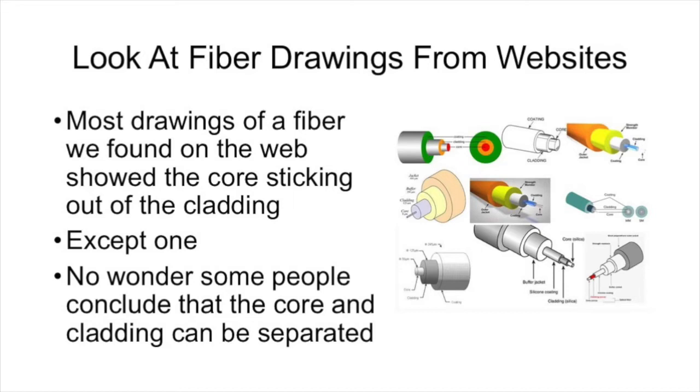We wondered where this misconception came from, but after looking at a large number of websites, it became obvious. Practically every drawing of an optical fiber we found showed the core sticking out of the cladding. If you just look at these drawings, it's pretty easy to assume that the core, the cladding, and all the separate buffer coatings are all separate and could be separated. The fact that all these drawings showed the core and the cladding as separate units made it easy to understand why people conclude that they can be separated.